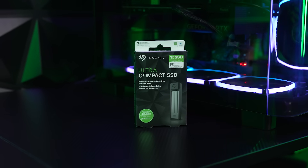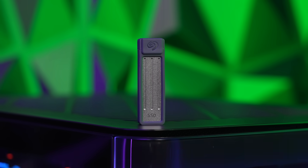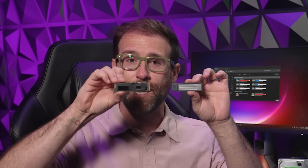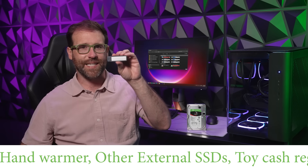Introducing the new Seagate Ultra Compact SSD. It offers up to two terabytes of storage and transfer speeds of up to 1,000 megabytes per second, all in a form factor smaller than a 2280 M.2 SSD. In fact, we're going to run a list at the bottom of your screen of things that are bigger than this super portable SSD.